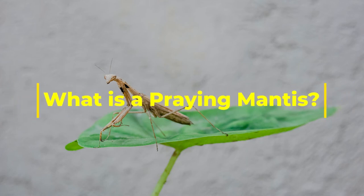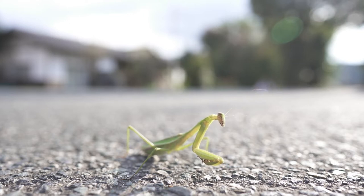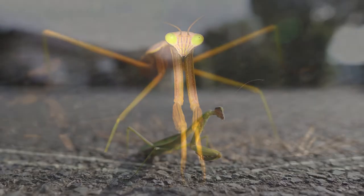A praying mantis is an insect. It looks as if it's praying because its front legs are held up in front near its face. There are over 2,400 species of mantises worldwide, and they live mostly in temperate and tropical habitats.